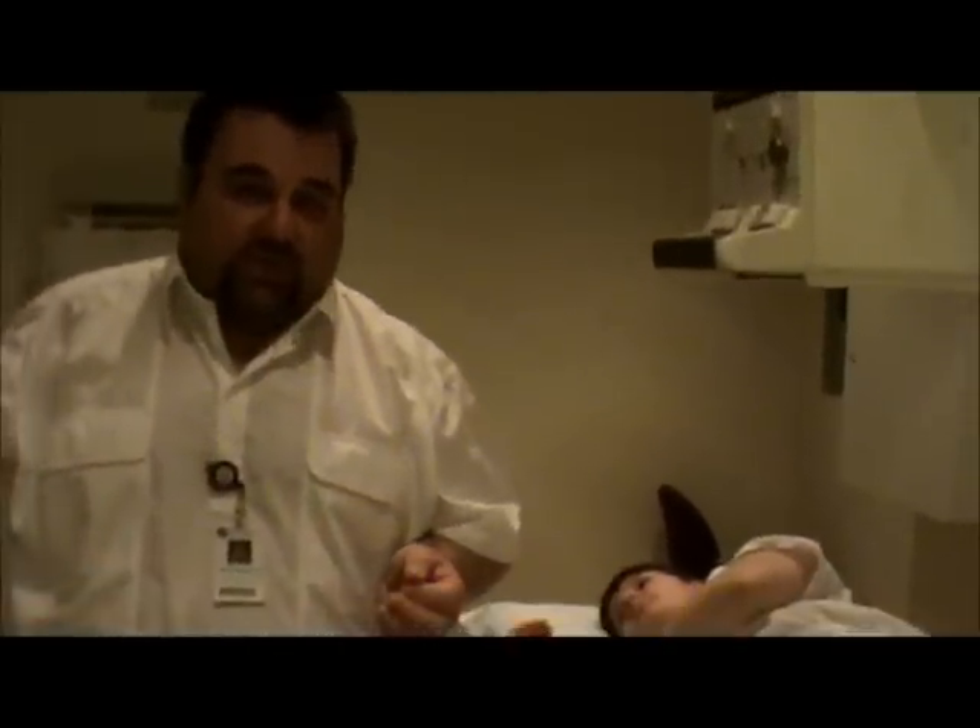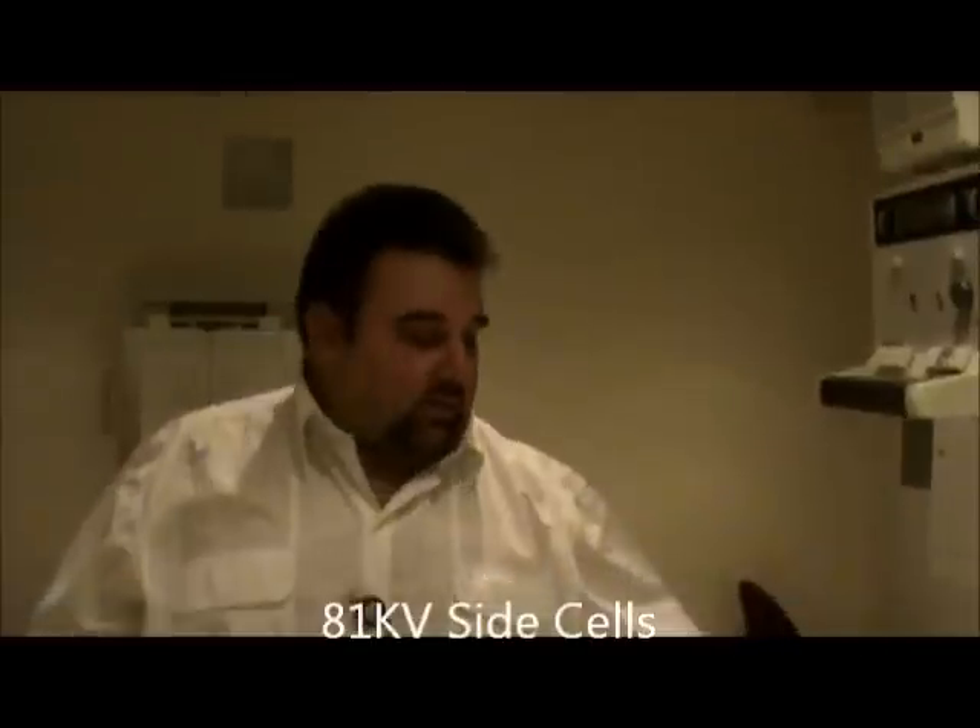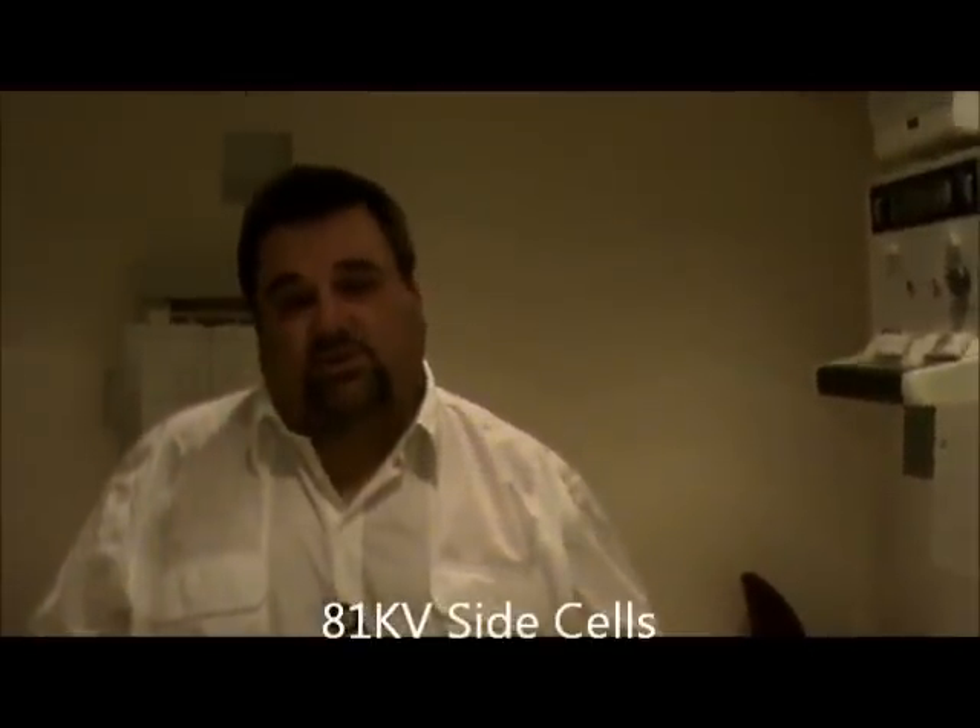The technique for this is going to remain 81 kV, but the cells are going to change. Since we're doing both sides, you actually change it to side cells — still 81 kV, but side cells rather than center cell for the bilateral view. These are our Judet views for the acetabulum.